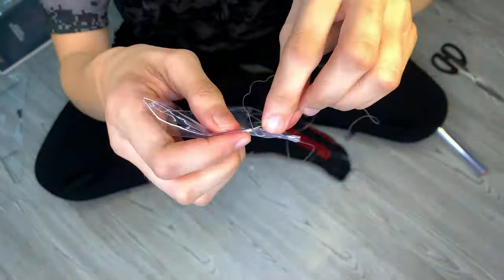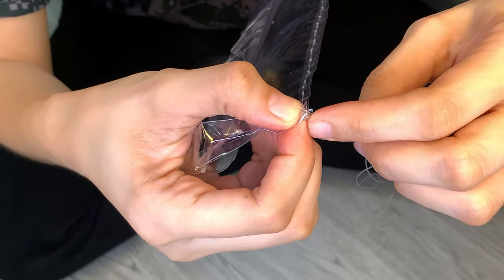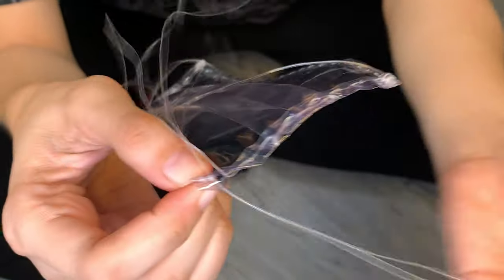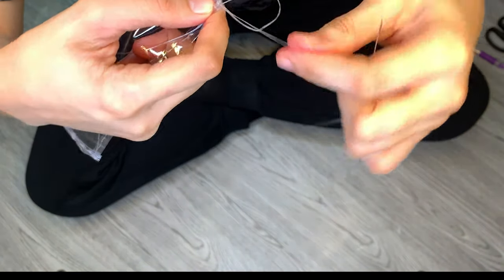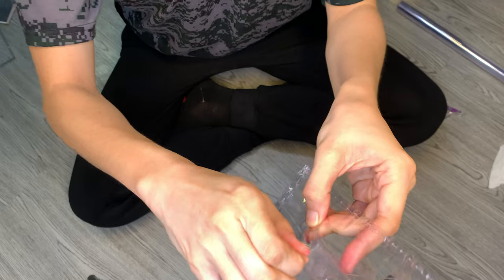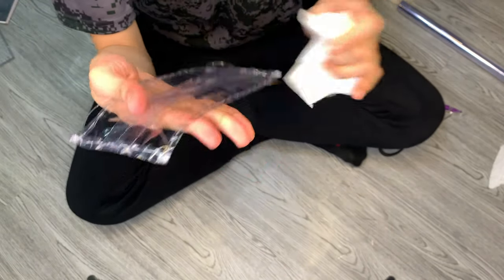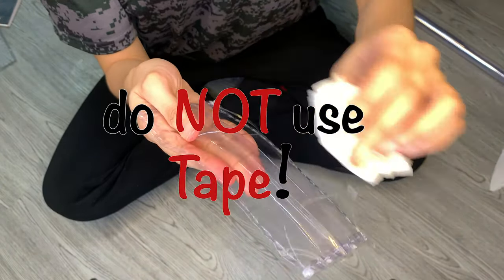My camera just decided to stop recording, so I'm going to show you how to lock it on the other side of the mask. On the other side, don't forget to lock the elastic loop again. To lock the stitch, make a loop, let the needle pass inside it, and pull it — then make another connected loop and do the same thing. And this is why I don't recommend using tape: look at that tape residue — it won't come off. I decided to use oil to remove it and it's kind of effective, but still, do not use tape!